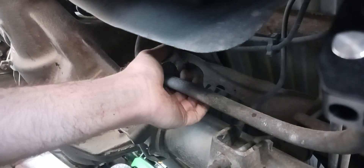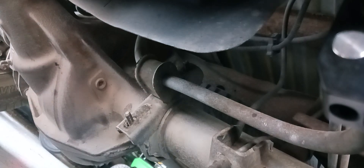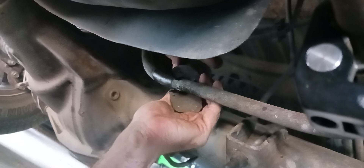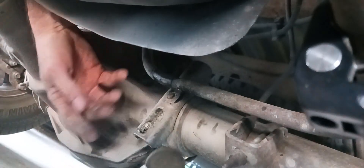All right, we've got the nuts off. This metal bracket should just slide off, and then your rubber grommets should have a split — then take them off. These rubber grommets, the old ones, you'll have to cut them off with a Sawzall or a grinder. I use the grinder with a cutoff wheel to get the old ones off.